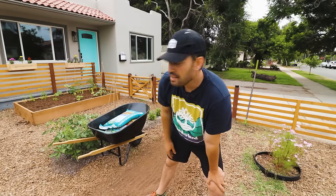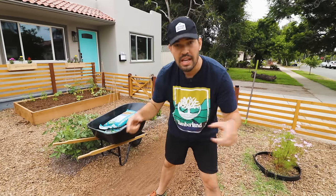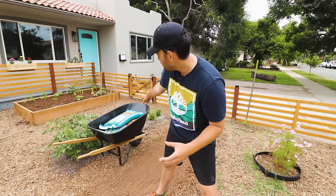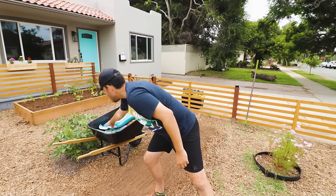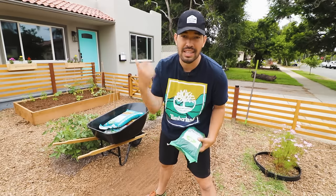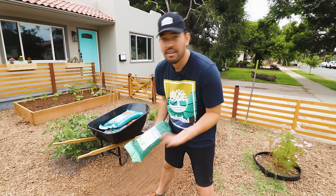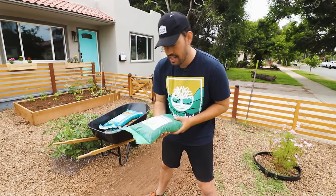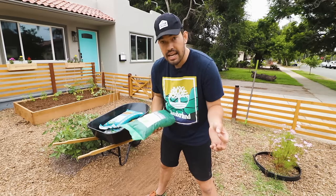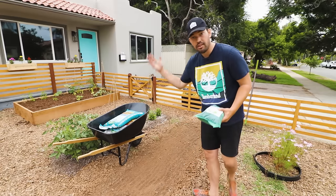Phase one is complete — we've cracked open this crazy hard clay soil. Now the next thing I want to do is another round of tilling, but to mix, not to break up. I've got some land and sea compost, some mushroom compost, and this stuff right here — basically adding organic matter into clay soil is going to lighten it up and add nutrients. This is called Compost Hero; it's got some biochar in there as well and some mycorrhizal fungi already, so it kind of gets it off to a nice start. Seems to have worked really well over here.